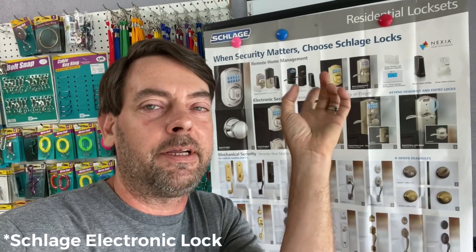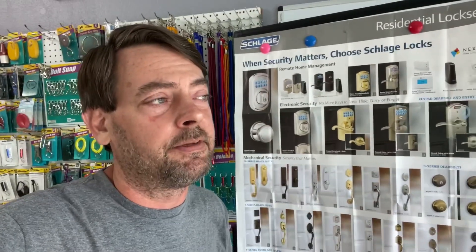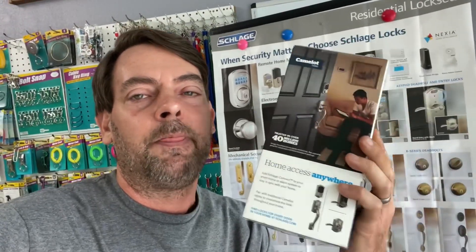In this video we're going over Schlage residential re-keying. I'm going to cheat a little because the bulk of the video is on re-keying one of these BE365s — they're the hardest to access for re-keying. We have another one here that's much easier because there's direct access to the cylinder right out of the box. You just use a cap tool or tweezers, unscrew the cap, and re-key it.